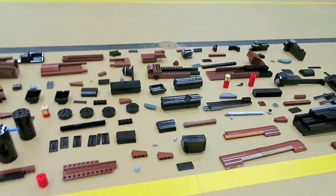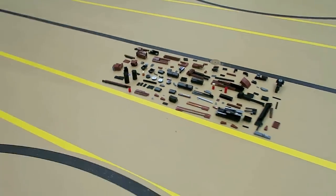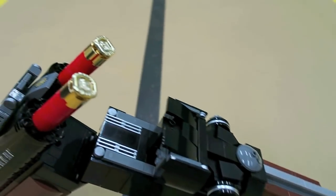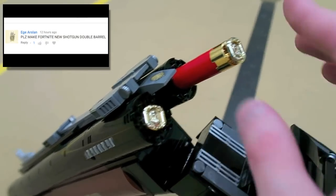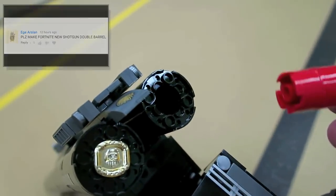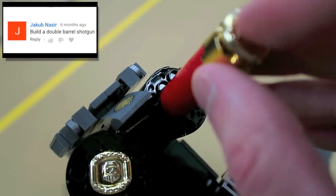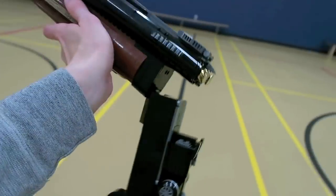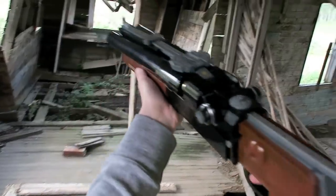There you guys have it — I hope you've enjoyed this LEGO double barrel shotgun. Do be sure to give the video a thumbs up if you enjoyed, and let me know in the comments your idea for the next LEGO weapon or gaming creation. As always, thank you so much for watching and for your support, and I will see you in another video with another LEGO creation.